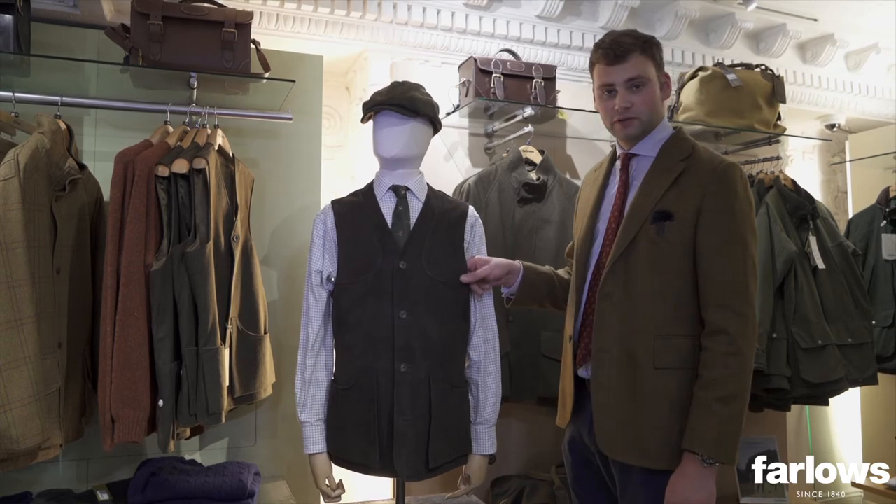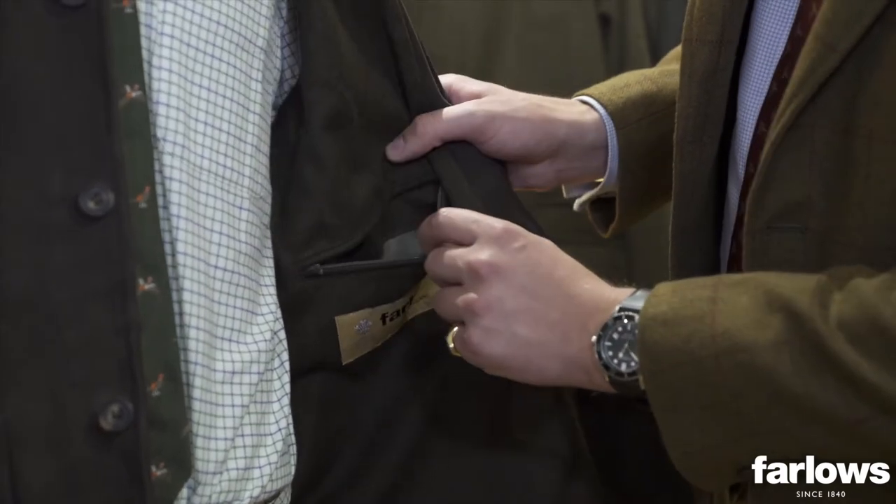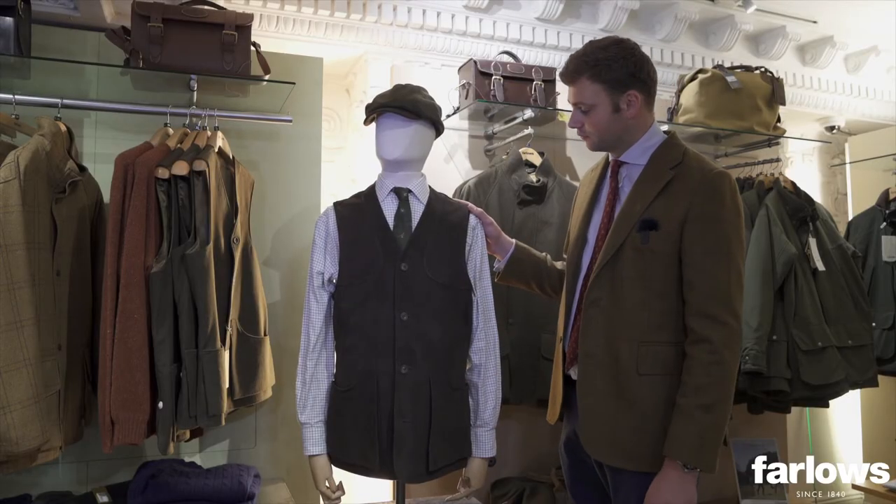The leather is one of the only aspects of the whole collection that we don't source from the UK — it comes from Italy — but the actual garments are produced here in London for us.